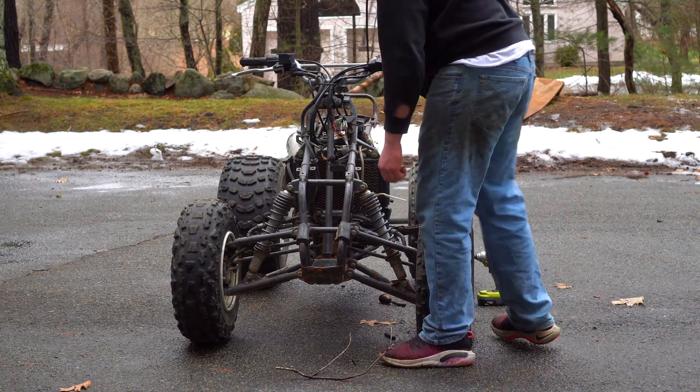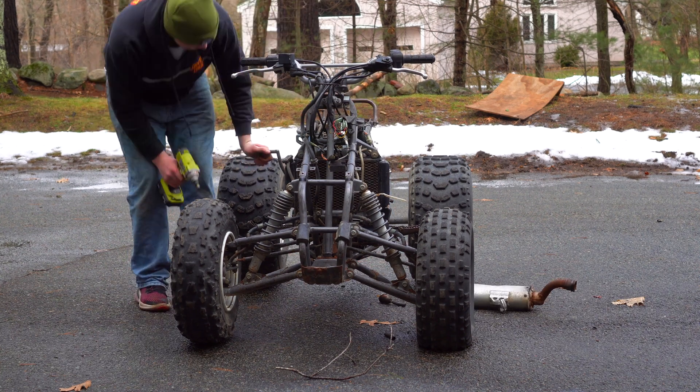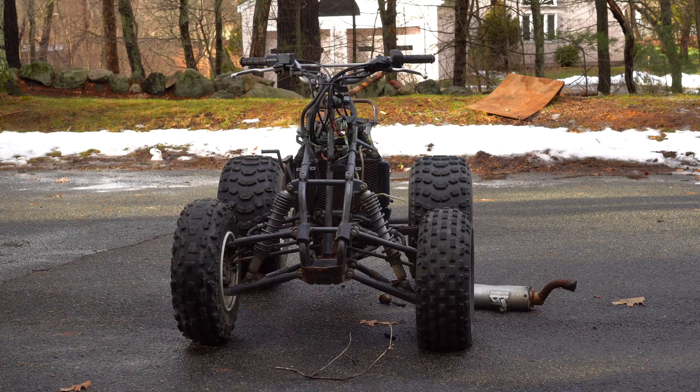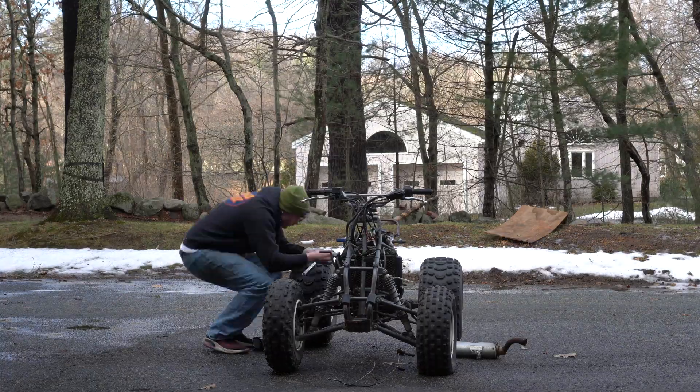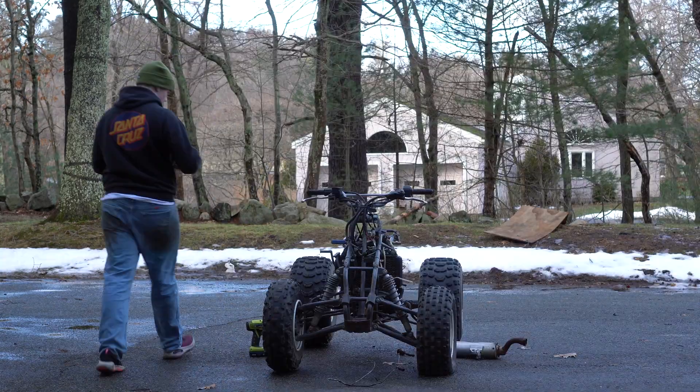By no means is this a race buggy, and it's definitely not a showroom piece either — it's not a very high quality build at all, but structurally it's bulletproof and it seems to ride great so far. We're going to keep building off of it, attach the winch soon, get some more riding footage, and just have some more fun.